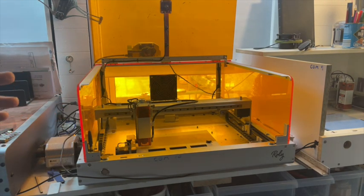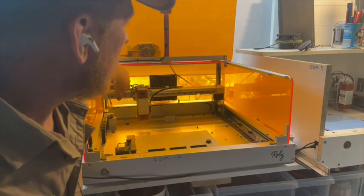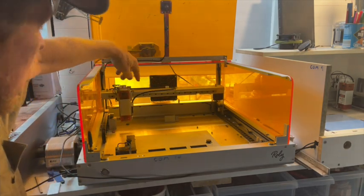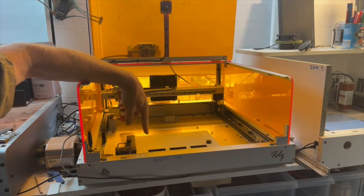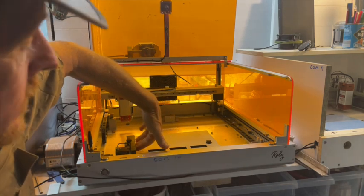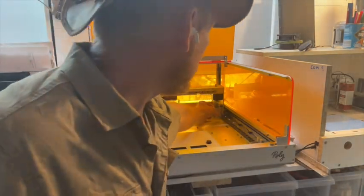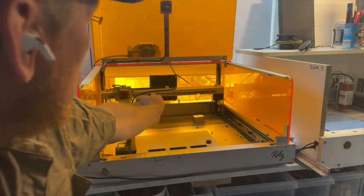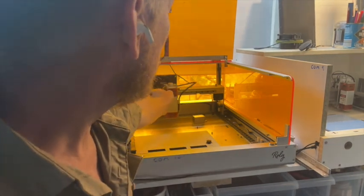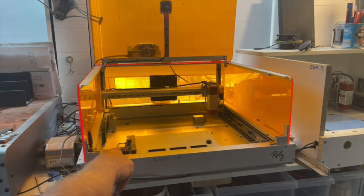I don't want to reach over the gantry in order to put my material in there to burn. My preference is for it to home at the back, but not the back left — because if something goes wrong and I'm doing work low down, when it homes it runs into this. You'll see I've pulled out this back stand just for while I'm doing some work on the roller, so it can home to the back corner.